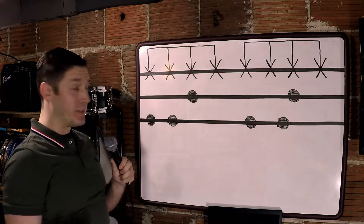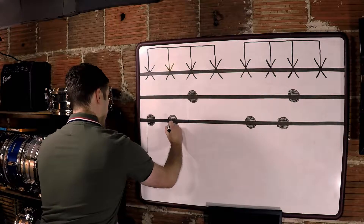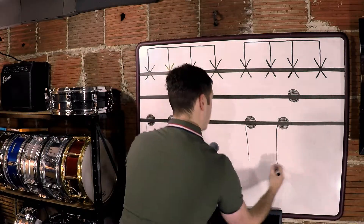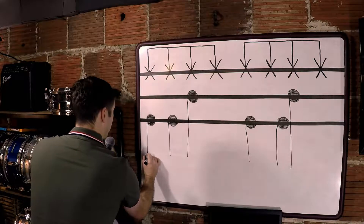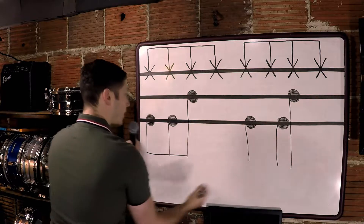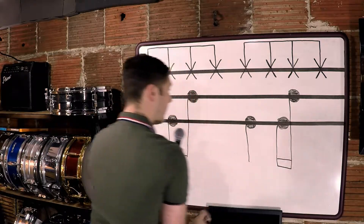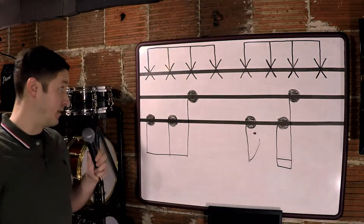Once my bass drums and snare drums are in, I do the stems. I like to start with the kick drum and bring all of these down, and then I'll do the snare drum and bring them down. These are eighth notes so they get a single bar. These guys are sixteenth notes — they get the double bar. And this one is a dotted eighth.